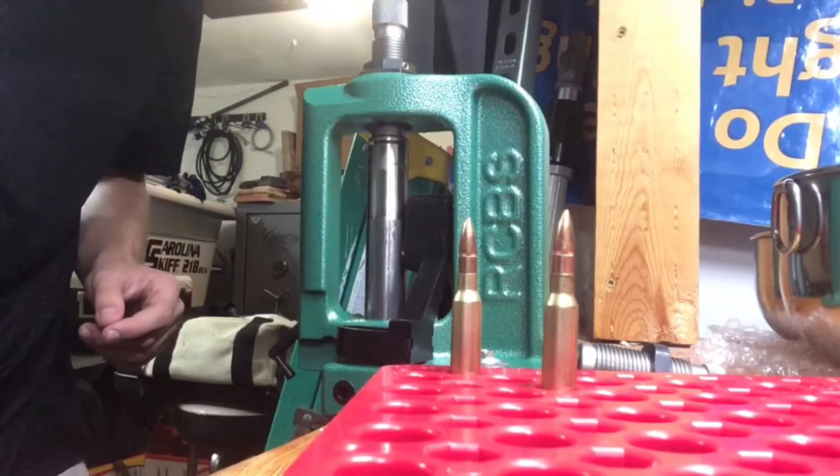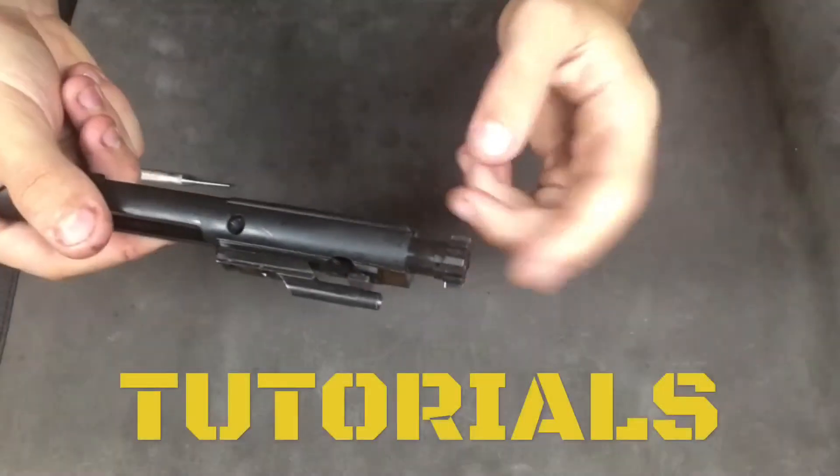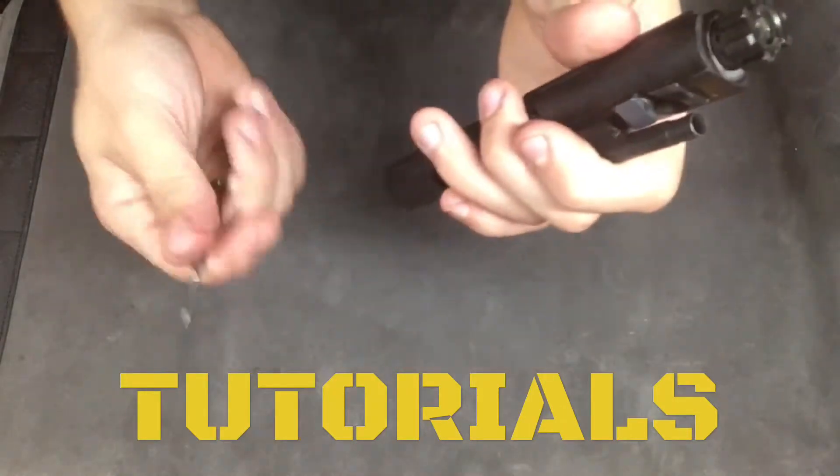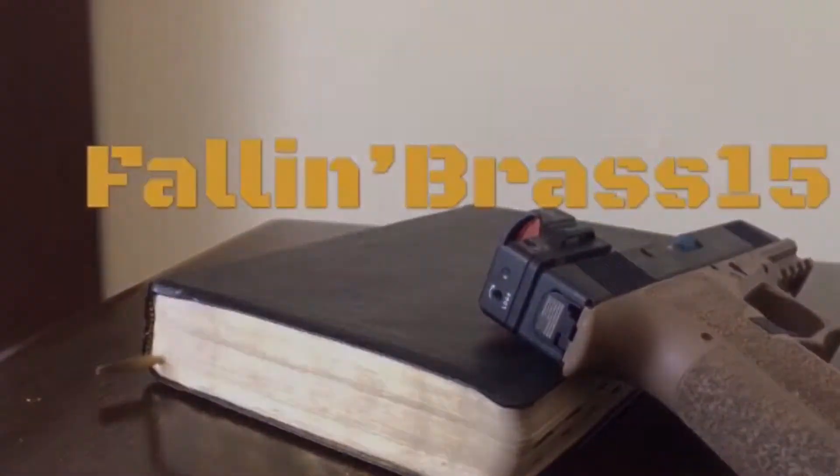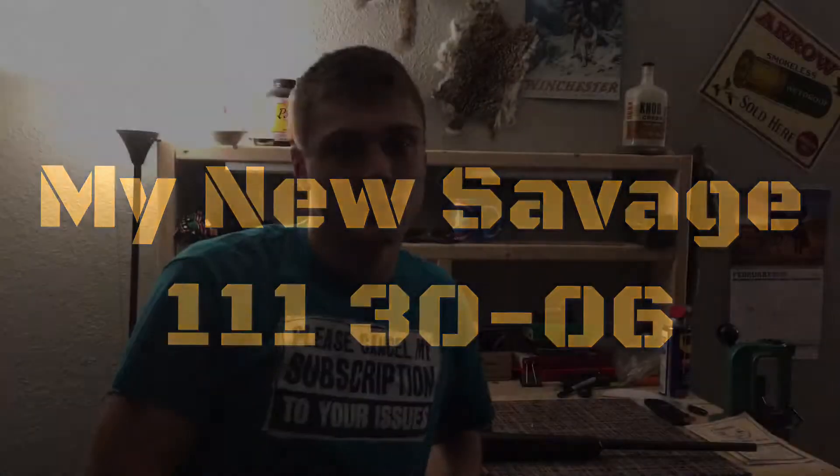Since my last video, I can say this: I got a new gun, and it is my first bolt action. It's a .30-06. I got it used. It is a Savage 111.